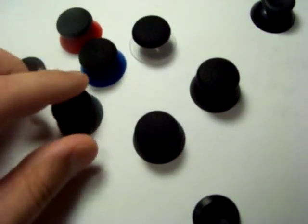So yeah, they're stick grips and right now I think they're $2.99. Thanks for watching.